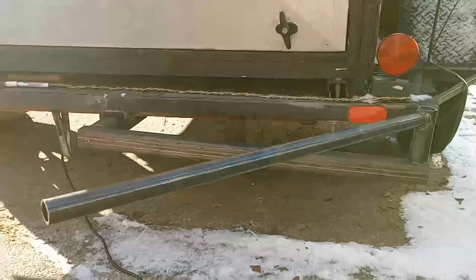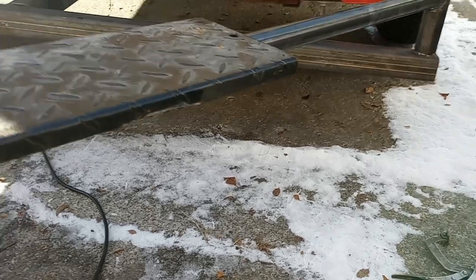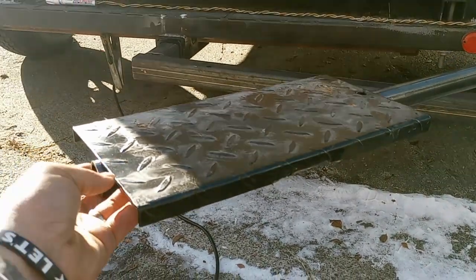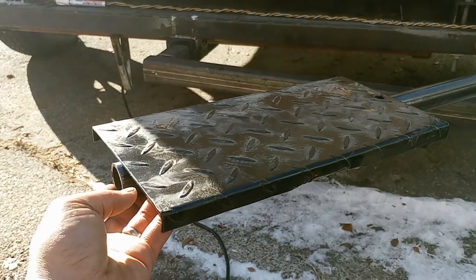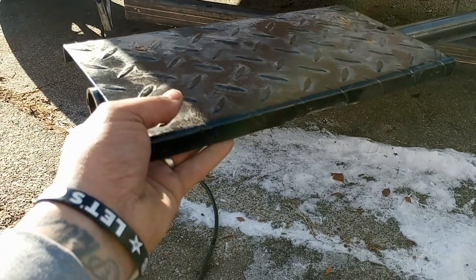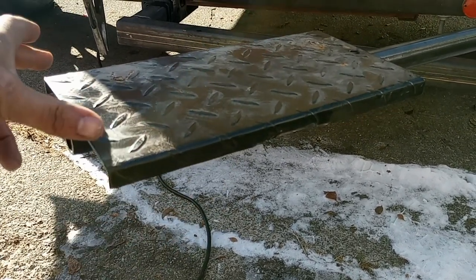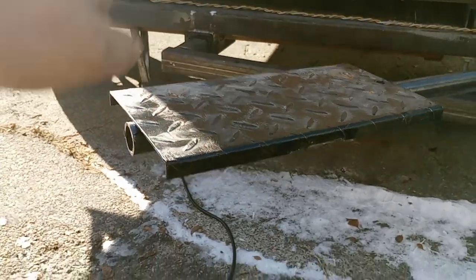Next my plan is I have to make a little tray that sits on here. I'm gonna need some kind of a little bracket or tray that I will weld on here, so I can get that to stay there and come up off of it.